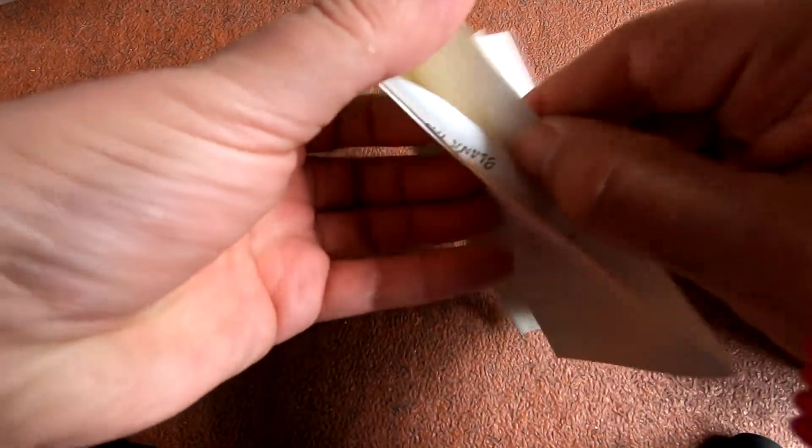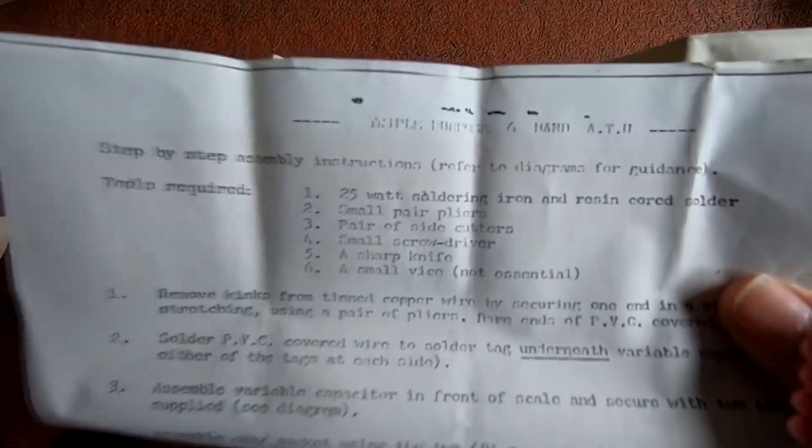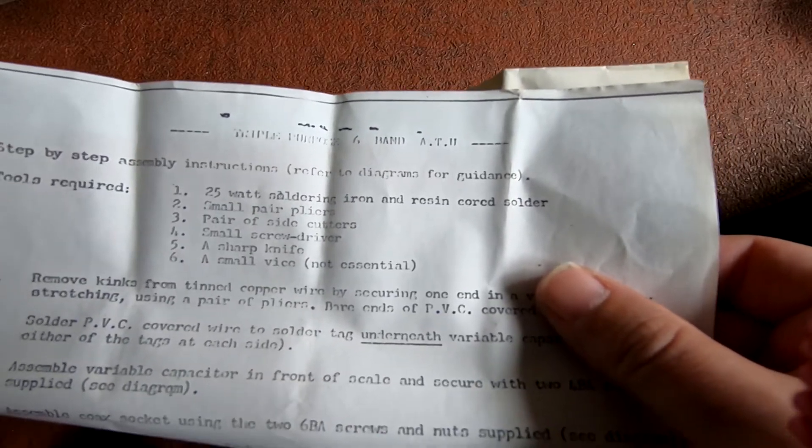And we've got some instructions. No expense spared here — it's all written out. 25 watts, soldering iron, 10 cup of wire, all the gubbins. And instructions. That's how bad they look.